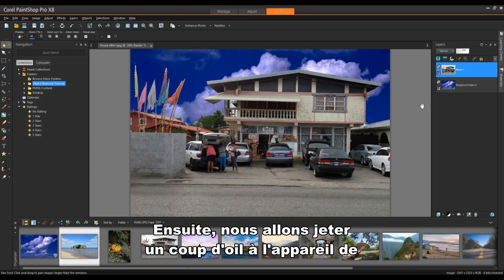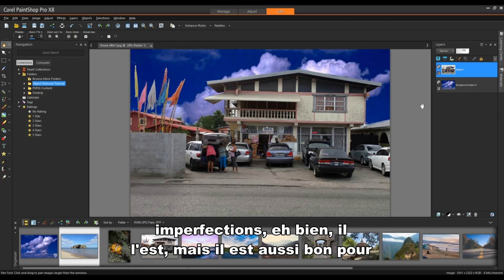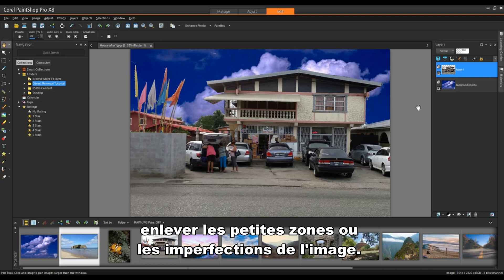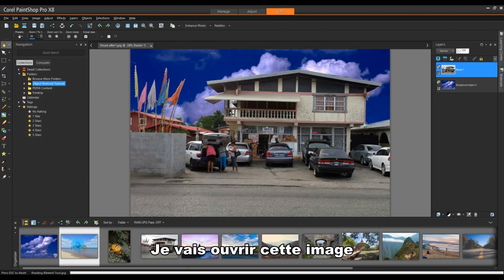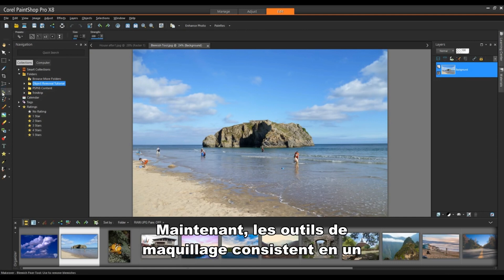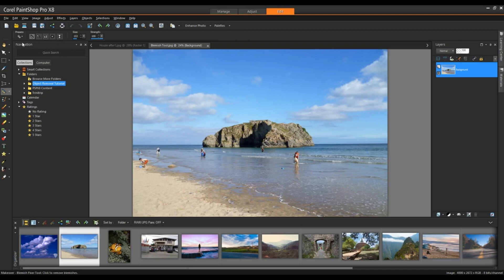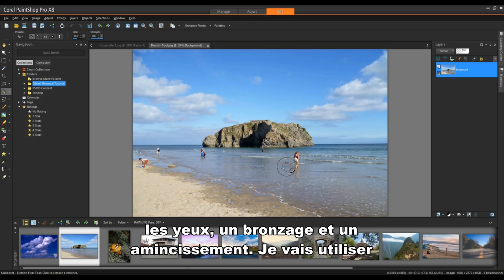Next we're going to take a look at the Blemish Fixer. You would think the Blemish Fixer is only good for removing blemishes — well it is, but it's also good for removing small areas or imperfections in an image. I'm going to open up this image and select the makeover tools. The makeover tools consist of Blemish Fixer, Toothbrush, Eye Whitener, Suntan, and Thinify. I'm going to be using the Blemish Fixer.